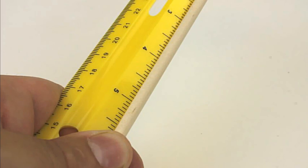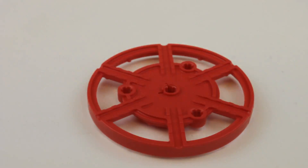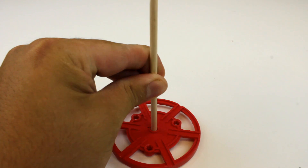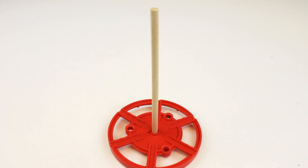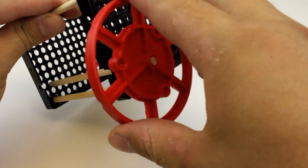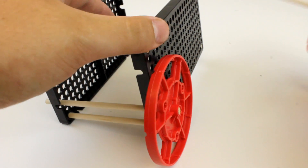Cut two dowels to 125mm, which is about 5 inches. Take both of your cut dowels and place them into wheels. When it's a little tough to just push in, you can always use the Easy Cutter to hit it in. Now take your wheels with the dowels and place them into the hole plate where you think they will function the best. You will be able to move the wheels later if you don't think they are in the right position.